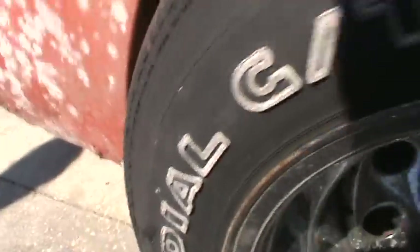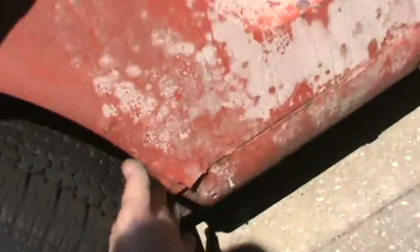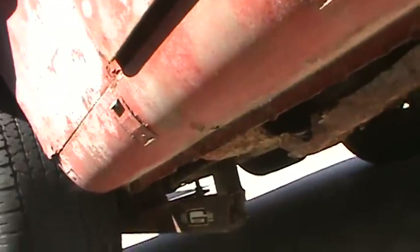Here's the passenger side quarter panel — it's definitely rough in the back, it's rusted out. The doors don't line up very well. This would be more of a title-type deal; you'd be buying a lot of parts for this one. But it is a 64 and a half, it is a V8 car, and if you're interested in this one, let Andrea know.